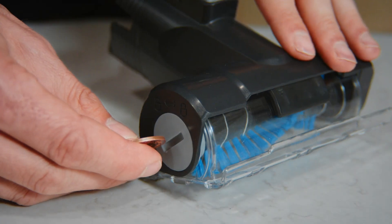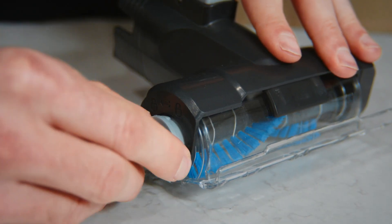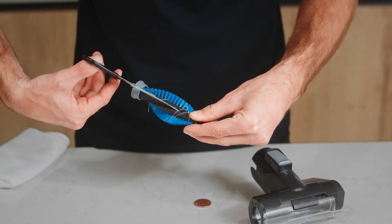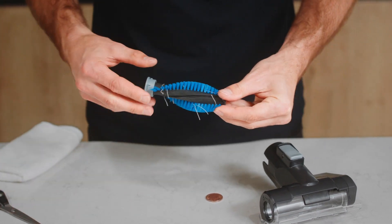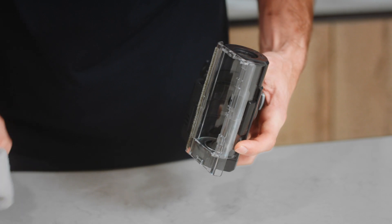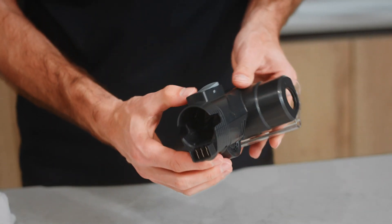Using a coin, turn the end of the brush bar to release it and then slide it out of the tool. Using a pair of scissors, remove any threads or hair from the brush bar and pull any remaining debris from the bristles. Wipe clean the brush bar housing and check the inlet for any blockages. If there is a blockage, use a blunt object to remove it.